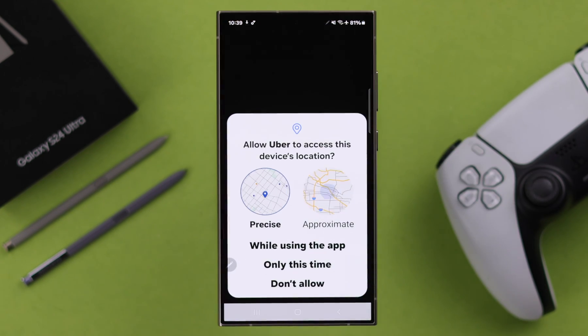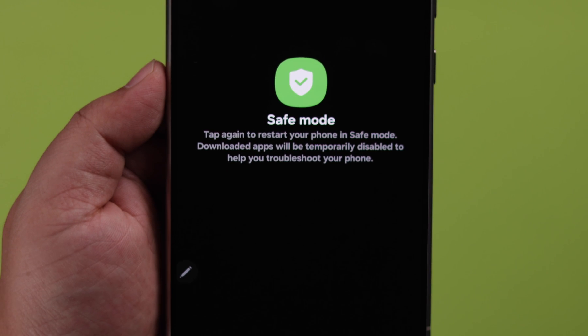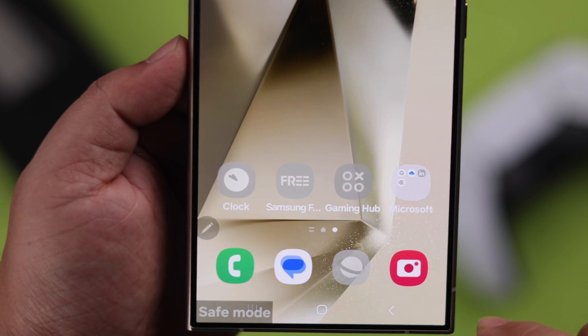Sometimes when our phone acts up or specific apps are not working properly, as a part of troubleshooting, you might need to enter safe mode. So in this video, we are going to show you two different ways to do that on a Samsung Galaxy S24 Ultra Plus.